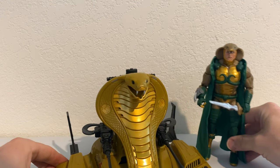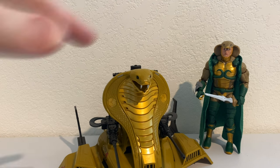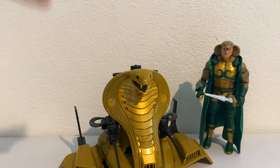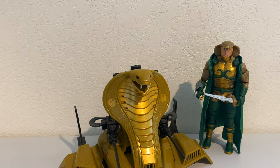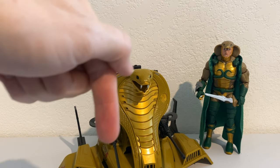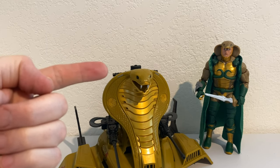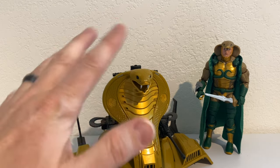Folks, if you haven't picked up this set yet — this is figure of the year right here. Classified figure of the year. I'll go so far as to say Hasbro figure of the year. Drop me a comment — let's take this to a vote. Is this figure of the year? Can any Hasbro product beat what we're seeing here in terms of design and what you get for your money? I think this is like an $80-$90 price point. Let's talk about it in the comments. If you've made it this far, go ahead and give me a thumbs up — I'd really appreciate it. Subscribe, because I've always got new videos coming, especially around GI Joe. Sound off in the comments below — look forward to talking to you, and we'll see you next time.